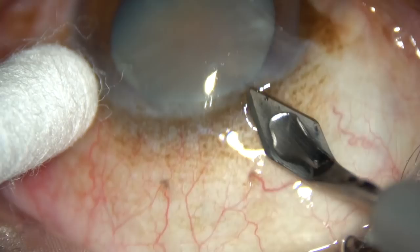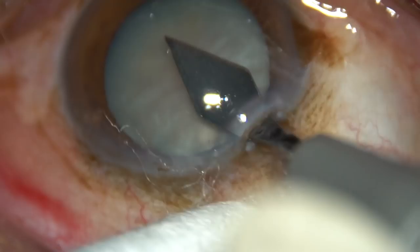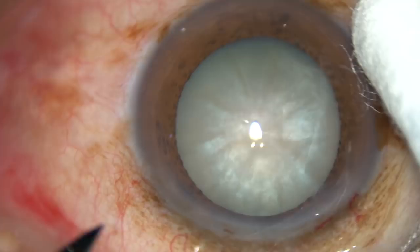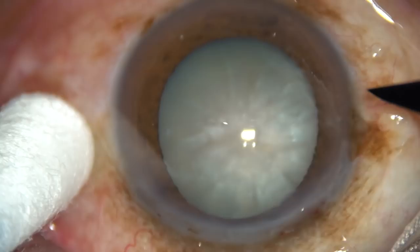The main incision is placed on the posterior aspect of the limbus. Some bleeding should occur. If some bleeding is there, it means you have included capillaries and the first line of defense — the neutrophils can reach there promptly if need be.